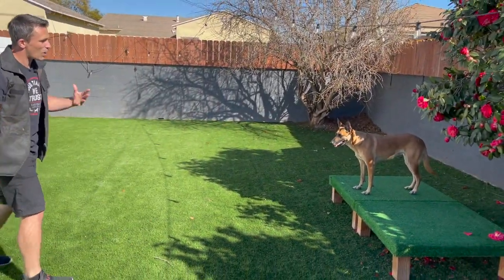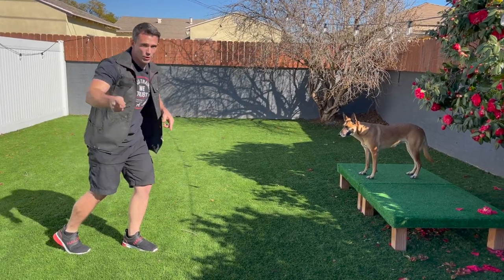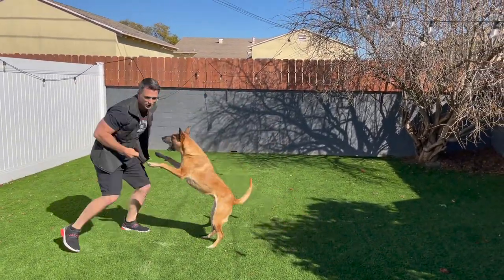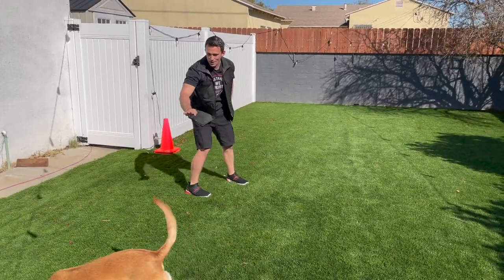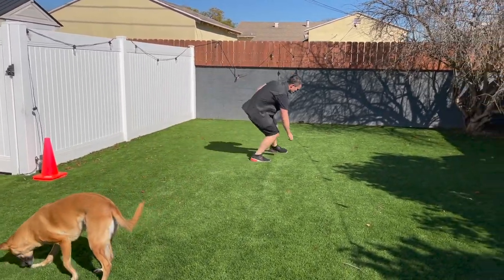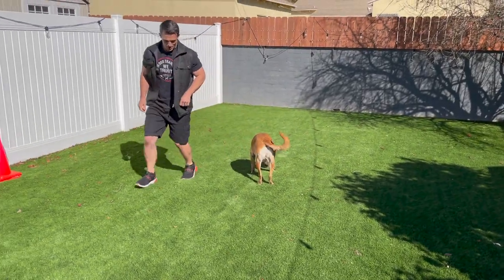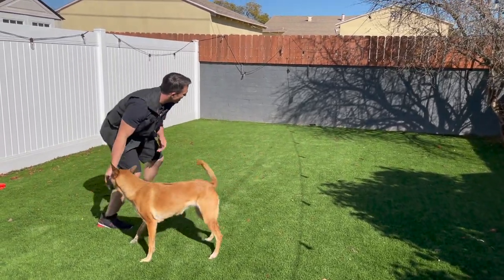Now I'm going to throw the keys and try to make it interesting and exciting so she's going to want to go to them. Once she gets her nose directly over the keys, that's when I'm going to use my terminal marker. We're not going as smoothly as I hoped, Ari, but she's getting it. Mark! Very good — make it easy so they can see.